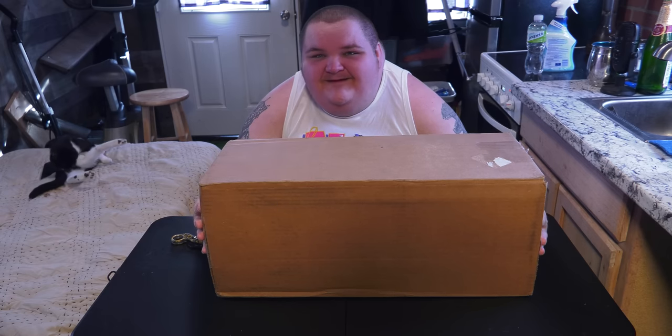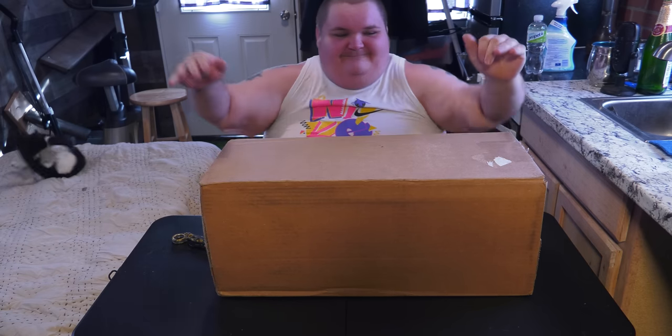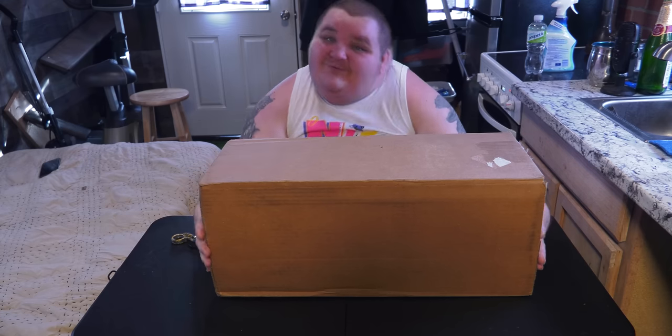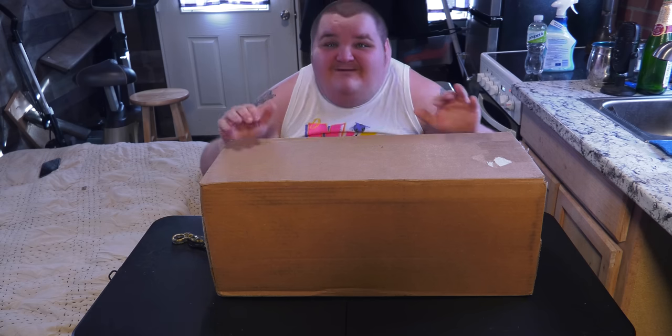What is up everyone? It is your boy Ursoff Fatty and today we're here in the tiny shack to bring you guys a new video. We're doing an unboxing — a package from one of my favorite brands when it comes to medical supplies, and that's Taint Glass Armory.